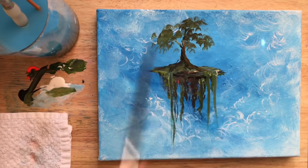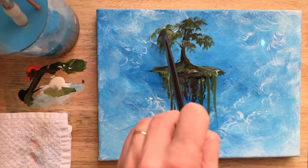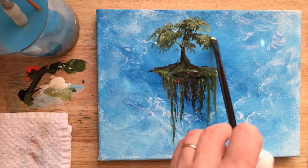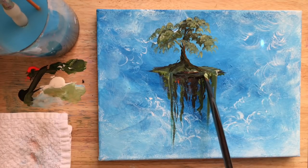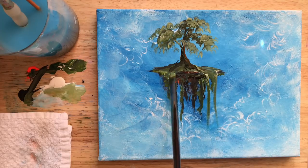I'll add some white when I want to have a highlight and a lighter tone — just blend it slightly and then tap, tap, tap with that filbert brush. The filbert brush is really nice for creating tree tops and moss and all the foliage we need for this painting.